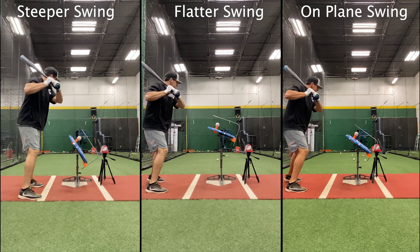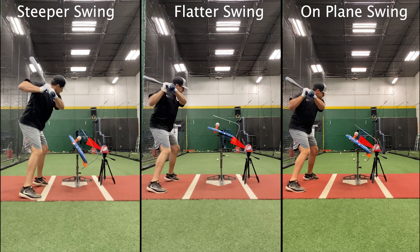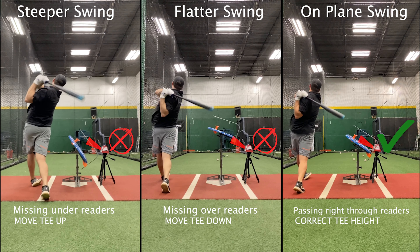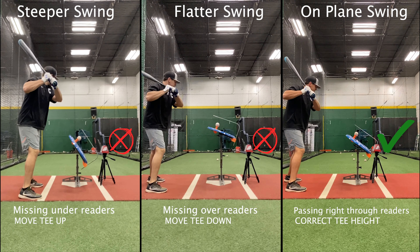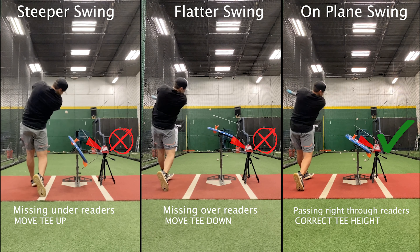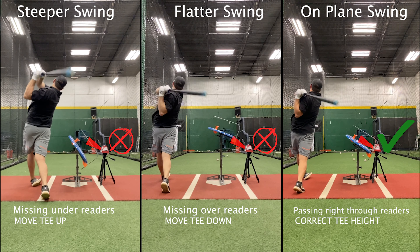If you're having trouble getting the recon to read, more than likely it has to do with the tip of the bat not passing in front of the recon at the proper height, which will be unique to every athlete based on their swing plane. I'm going to walk you through exactly how to troubleshoot that, but before we do that, let's make sure the basic setup is complete and correct.